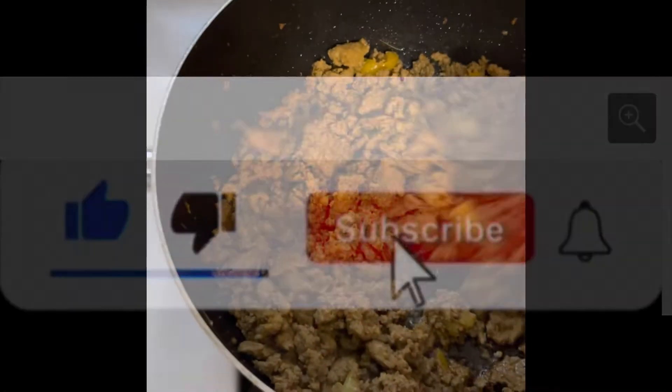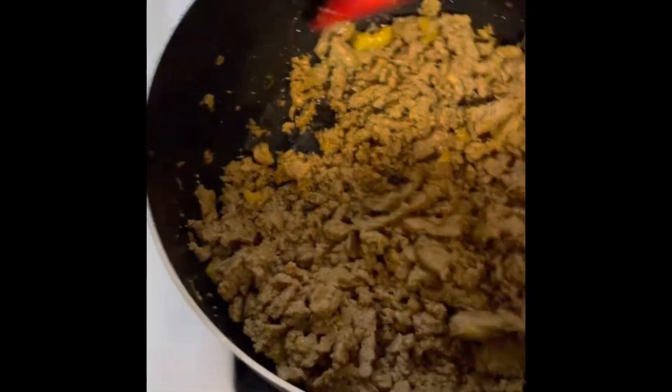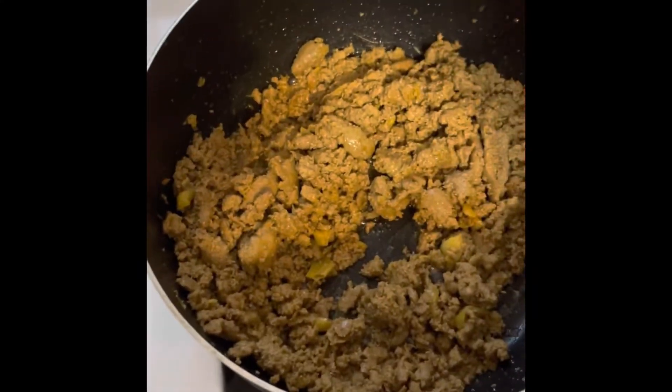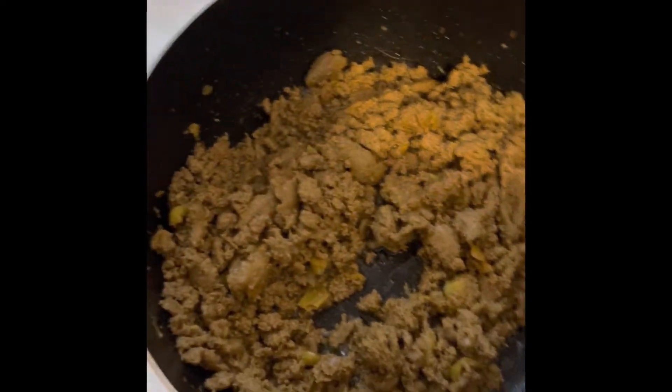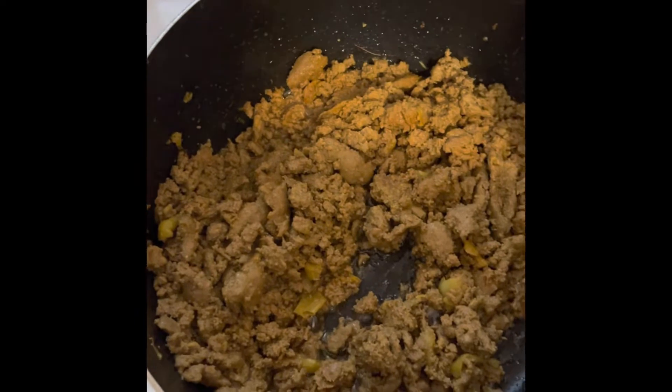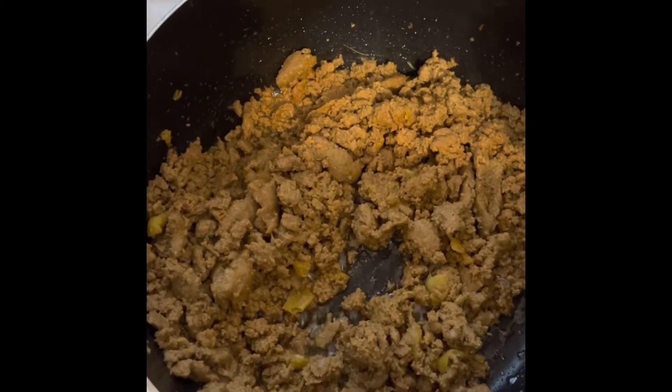So here I have some ground sausage and I stewed it with all my seasonings like peppers, onions, garlic, adobo seasoning, and a little bit of celery salt.